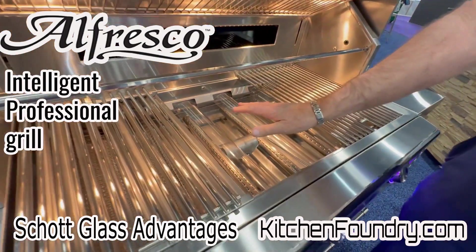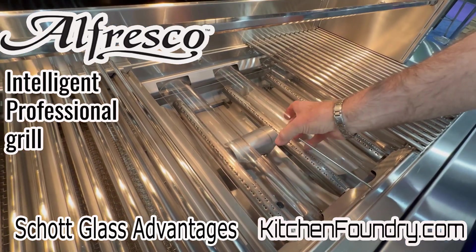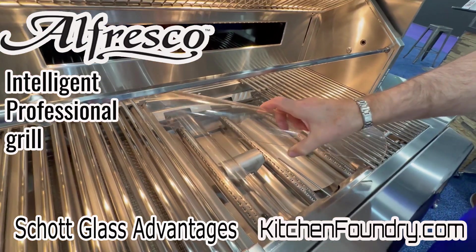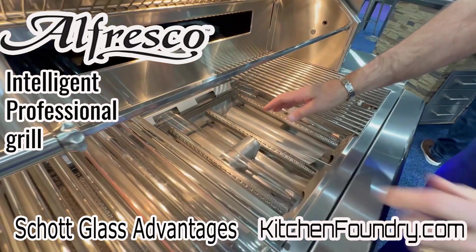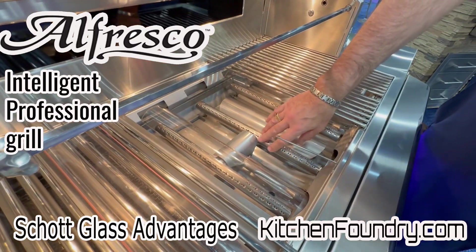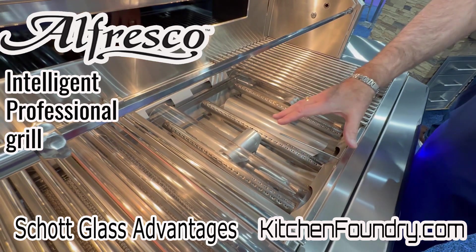Instead of our briquette system, which we've used for years and years, we're using ceramic radiant burner caps. We've gone with an H burner, but still use our titanium-infused stainless steel as part of it.